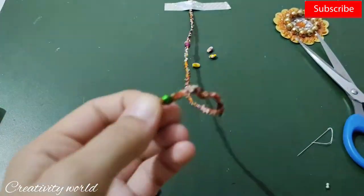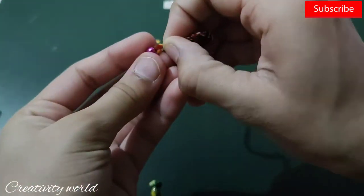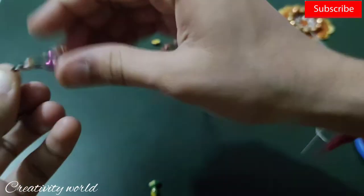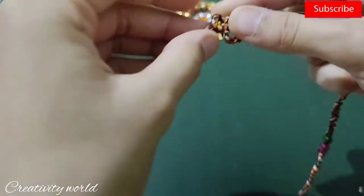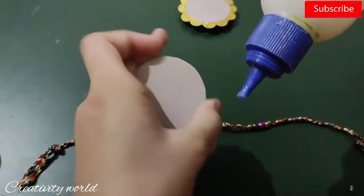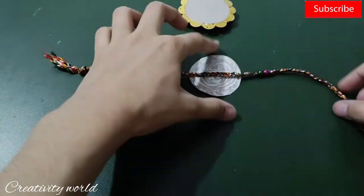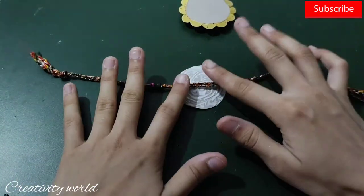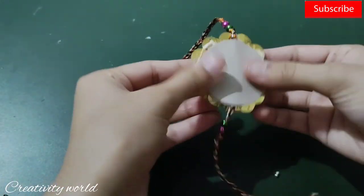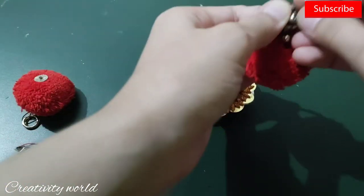Insert the bead now because later we will secure the end by adding a knot. Remember to add the beads first and then secure them with the knot. I'm taking one more cardstock in the same shade, adding the thread first to secure it, then adding the main base — our raki — and just pushing it in.